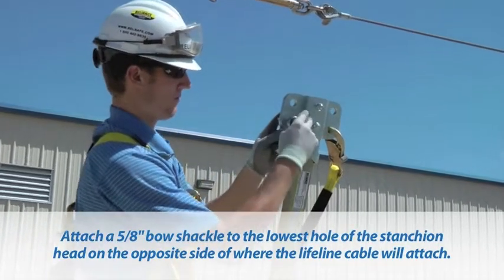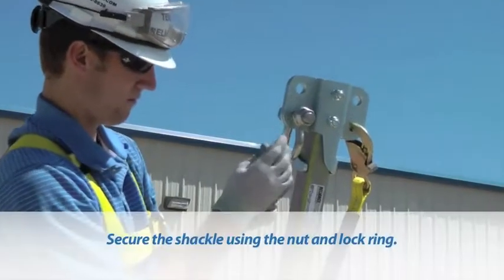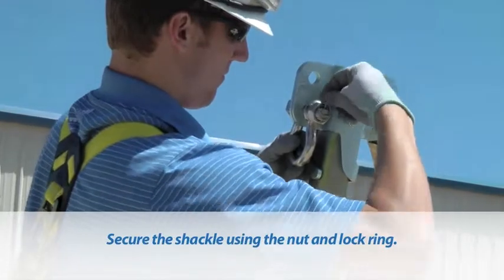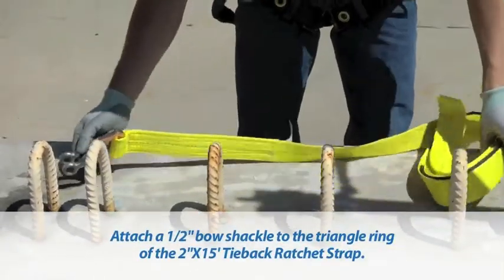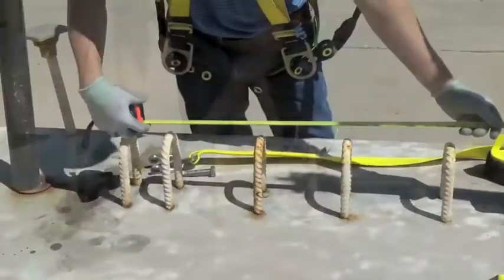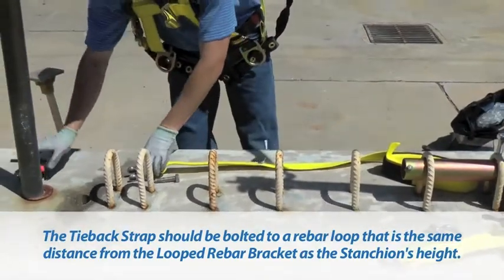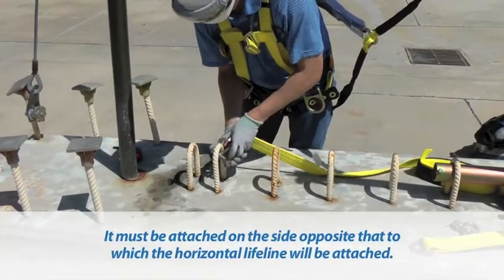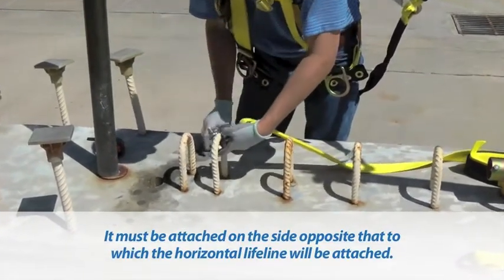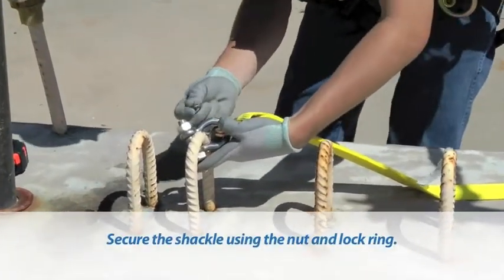For tieback strap installation, attach a 5/8-inch bow shackle to the lowest hole of the stanchion head on the opposite side of where the lifeline cable will attach, and secure the shackle using the nut and lock ring. Attach a 1/2-inch bow shackle to the triangle ring of the 2-inch by 15-foot tieback ratchet strap. The tieback strap should be bolted to a rebar loop that is the same distance from the looped rebar receiver bracket as the stanchion's height, and must be attached on the side opposite that to which the horizontal lifeline will be attached. Secure the shackle using the nut and lock ring.